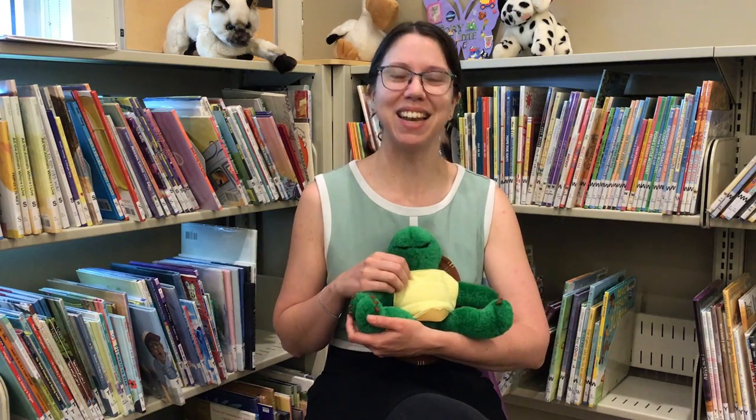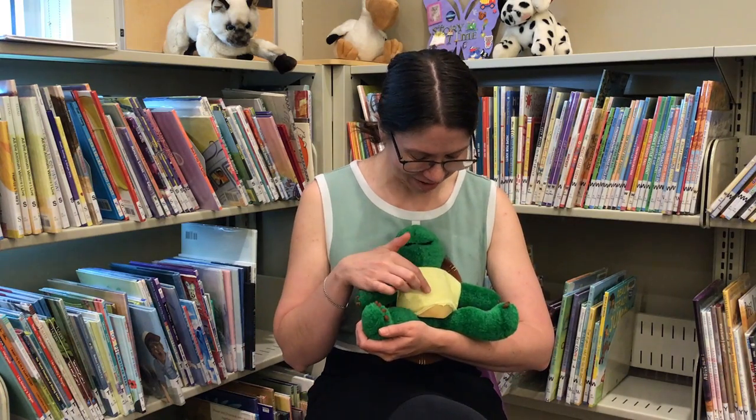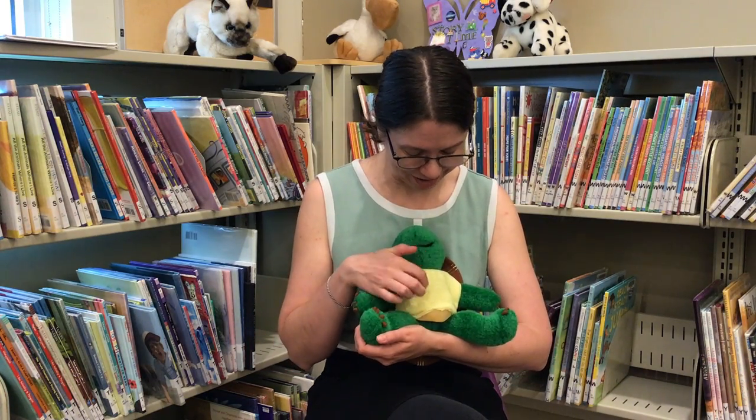Let's try that one again. Here are baby's fingers and here are baby's toes and here is baby's belly button. Round and round it goes.